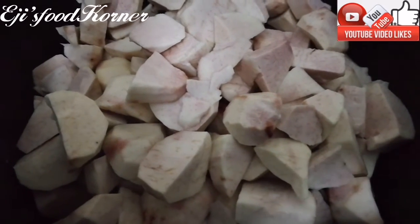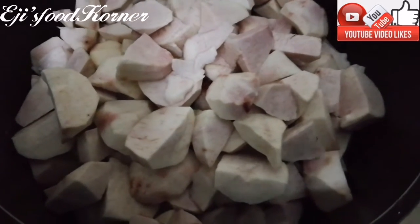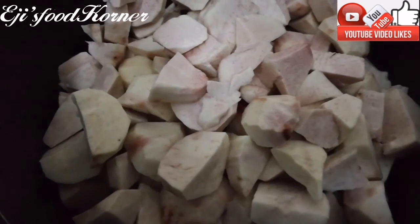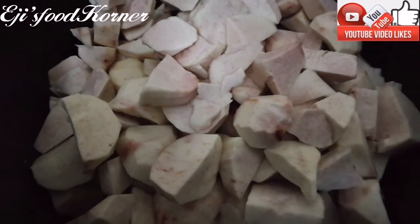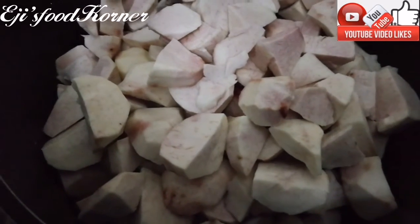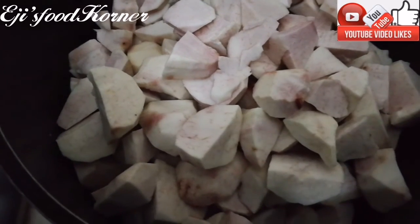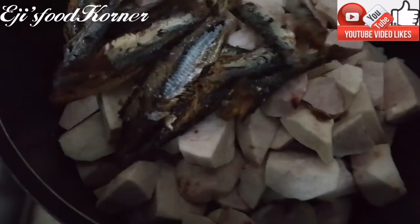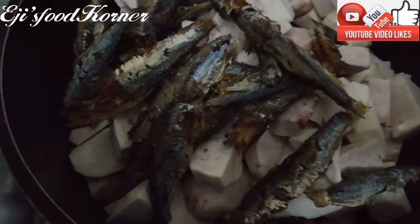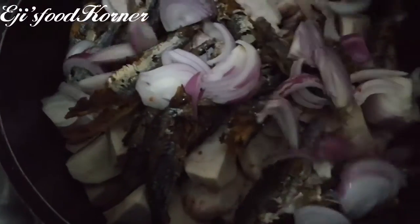You can use yam, you can use plantain, you can use potatoes as well, but I'm going to be using coco yam. This is one-pot cooking — it is very quick. It's dark here and I went to the market, I just came back and I'm hungry, so there is no wasting of time. I'm just going to put everything together into this pot. This is a hairy fish or booger fish that has been thoroughly picked. I'm going to be adding onion.